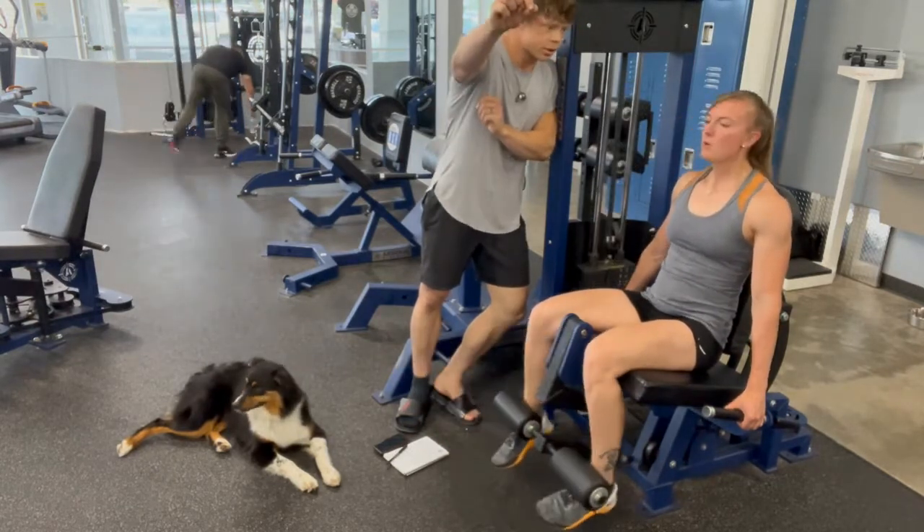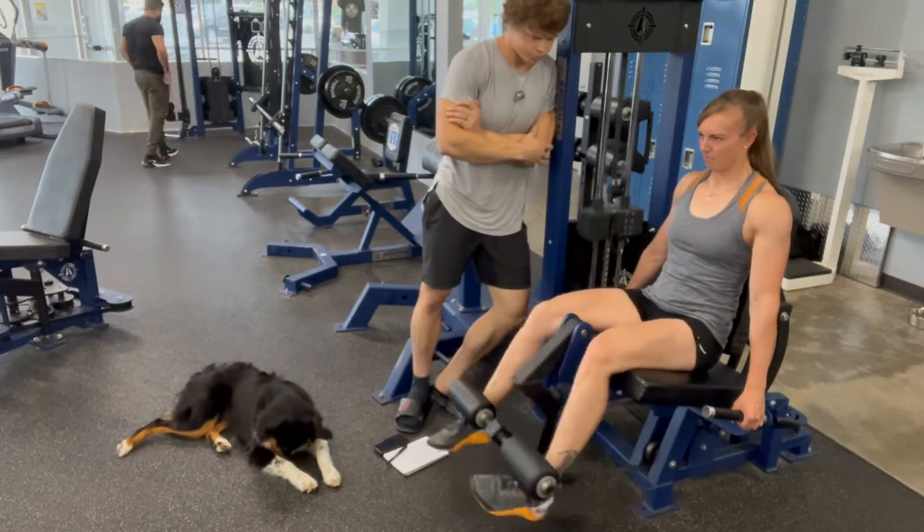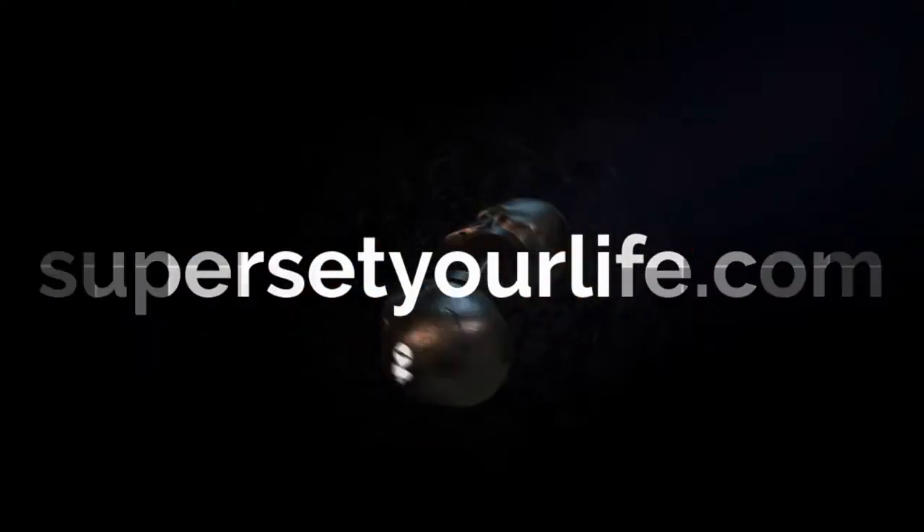A word of caution: do not lock out when you do the heavy reps, because there is a lot of strain on the patella with the leg extension. This is an advanced technique that should be used sparingly.